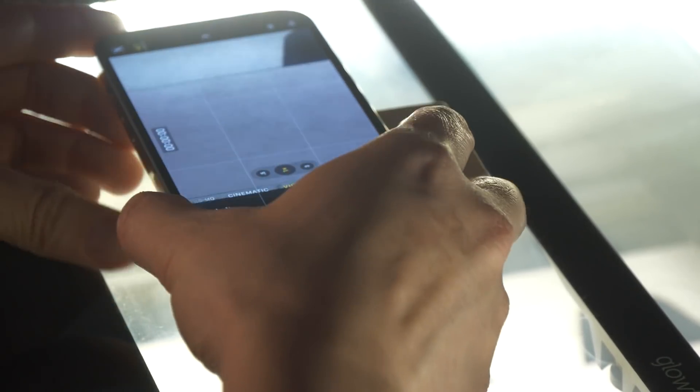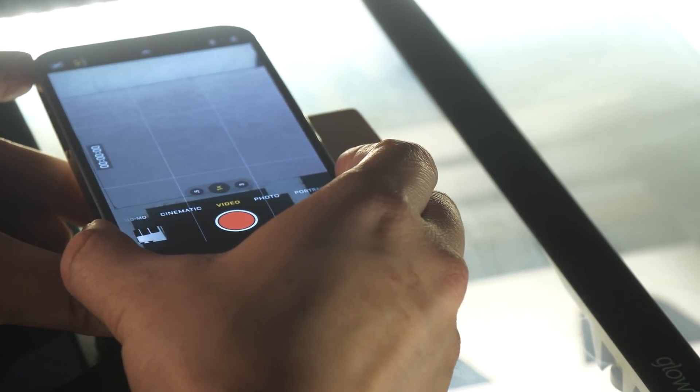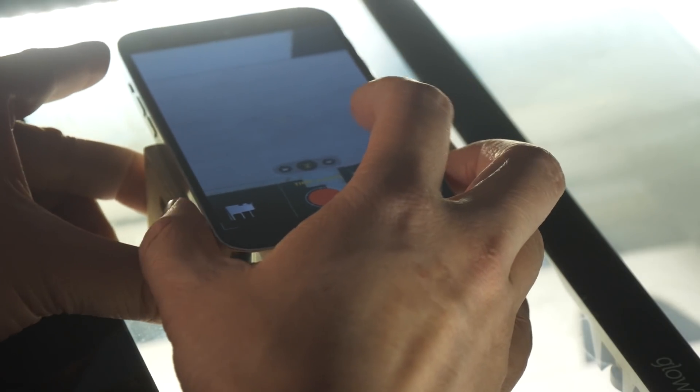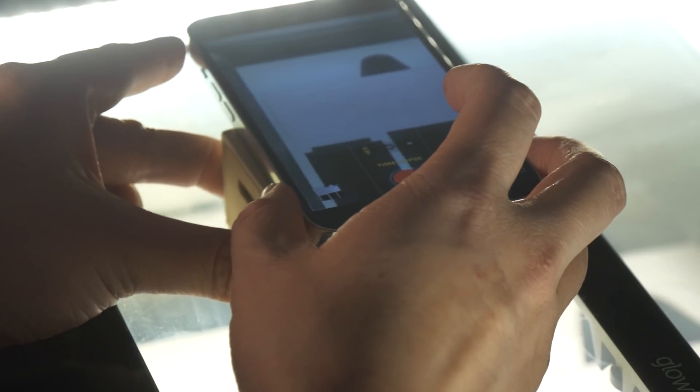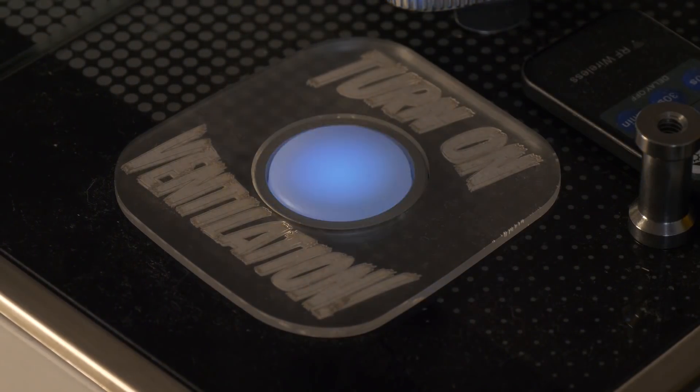We're going to capture some time-lapse footage. Thankfully I have this miniature Apple box that Adam made recently, which perfectly works as a little iPhone stand. Switching the camera to time-lapse mode, I like the wide-angle camera, and turning on the Glowforge.